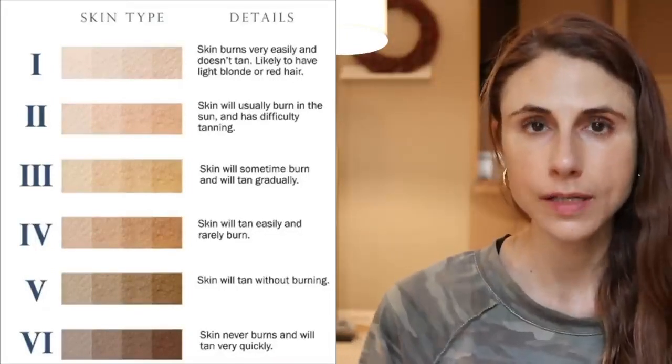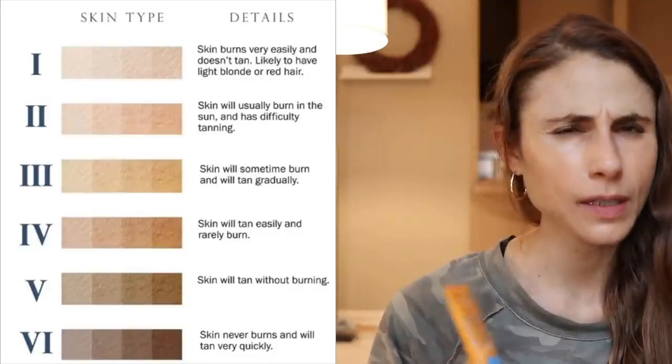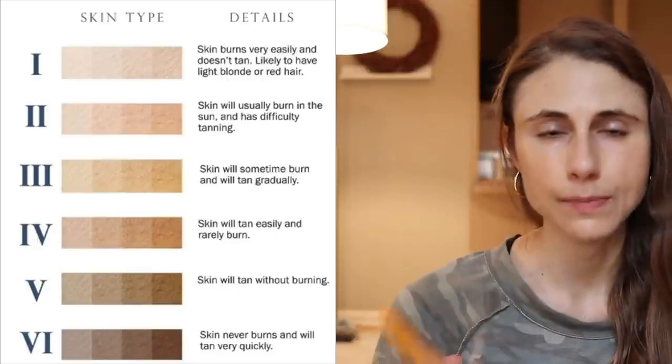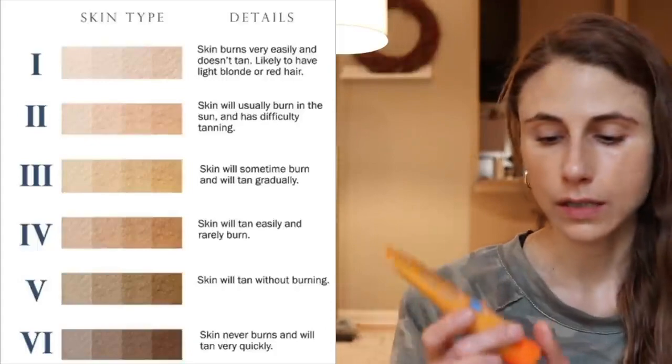For photo types 3, 4, and 5 — probably not for 6, but I could be wrong — there's the MD Solar Science Mineral Tinted Cream.